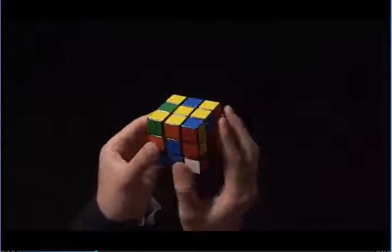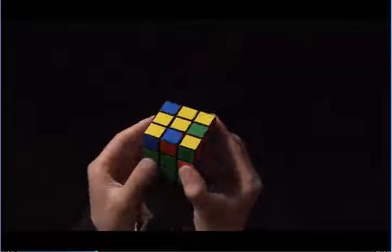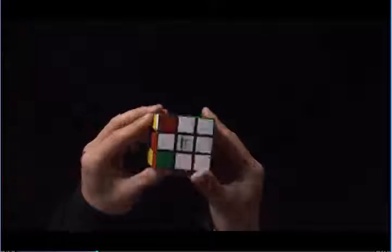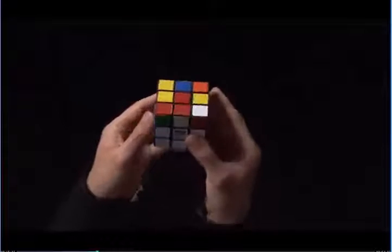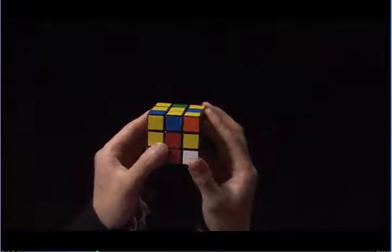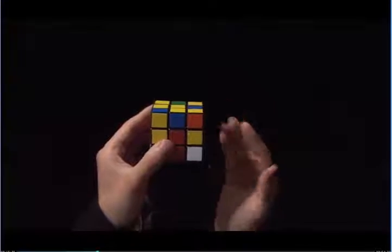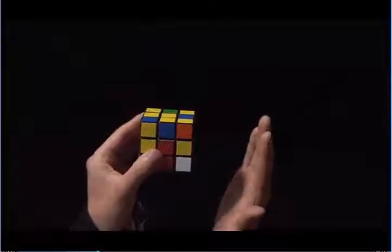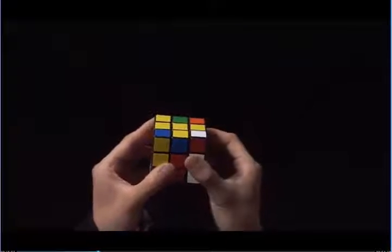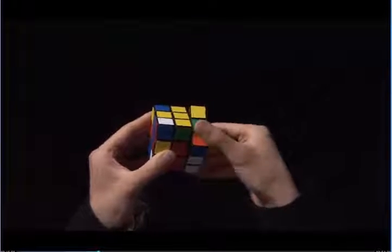Let's look at another case. There are no white stickers facing me in the top layer, and there are no white stickers next to the yellow center, but my white side is not solved. These two pieces are wrong. I need to take them out and put them in correctly. I do this simply by doing the same thing that I did before. This is on the right side, and I like to take it out, so I move the right side up. I take my right index finger and I pull the top towards me, and I move the right side back down.